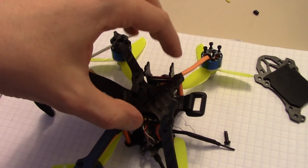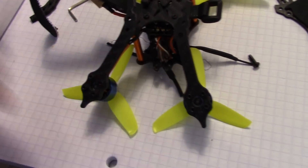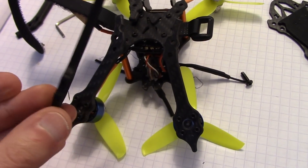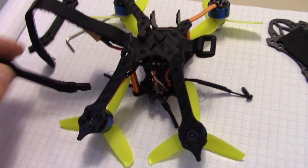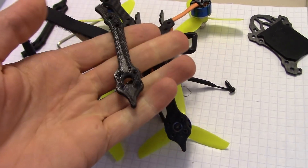So this is my quadcopter all kind of taken apart. What I'm going to do is take these arms off and replace them with this arm, just for the sake of it — kind of see how it all flies with its own 3D printed stuff, and see how this stuff actually works in the real world after I crash it a few times.